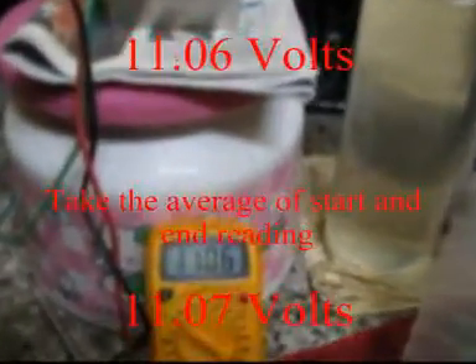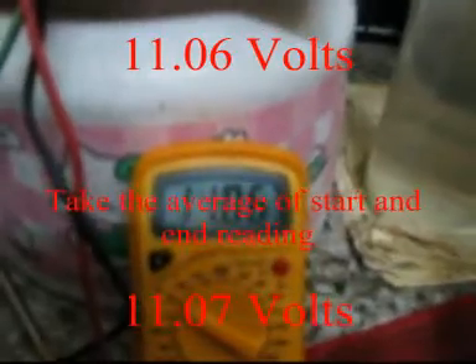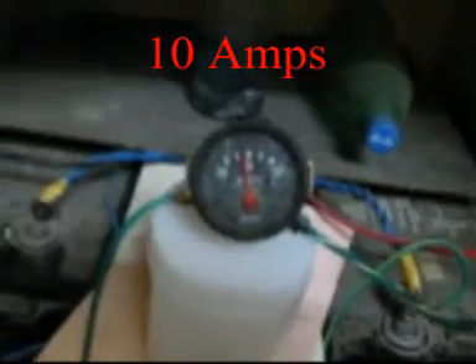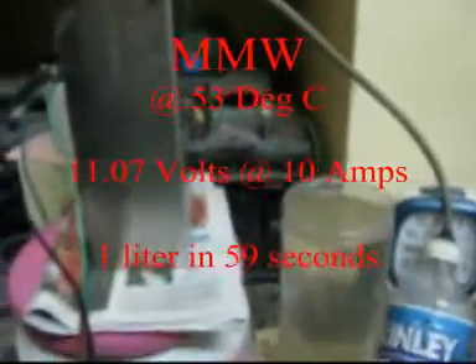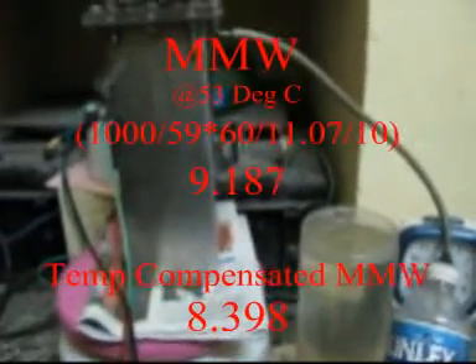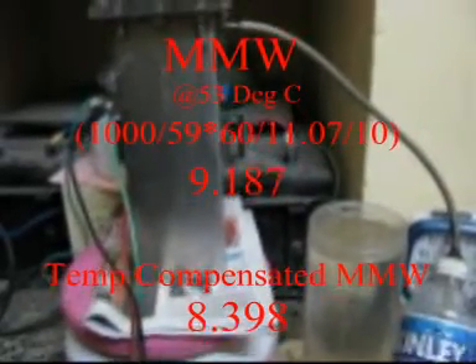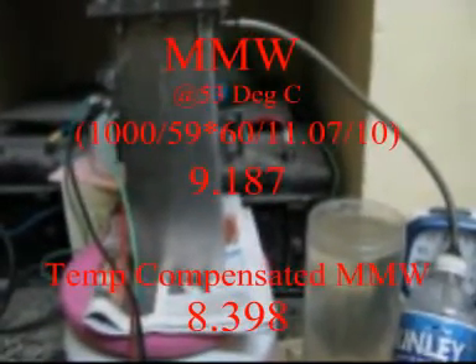Running at 11.06 volts and at 10 amps of current. Now you can see the MMW calculation. The MMW calculation with increased temperature and reduced voltage has increased.